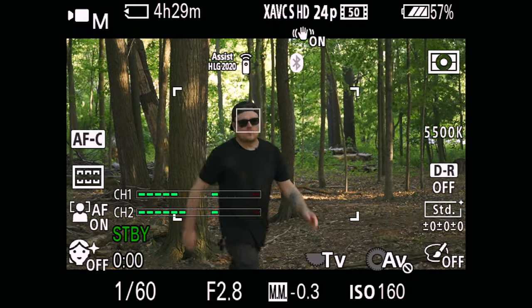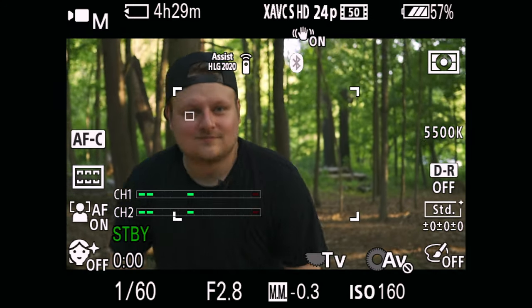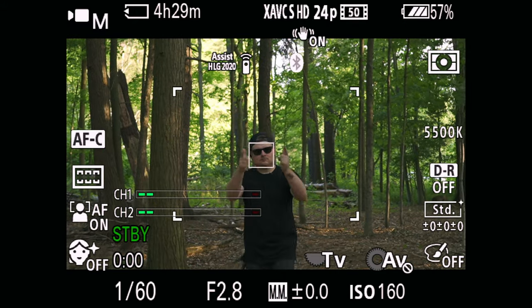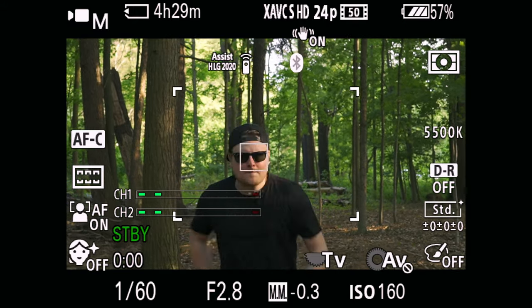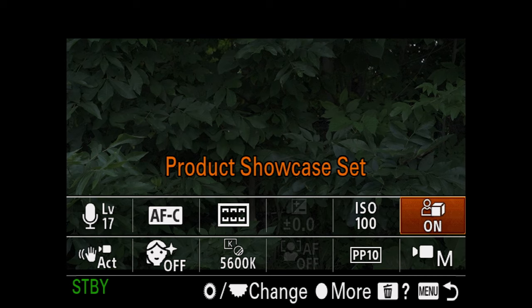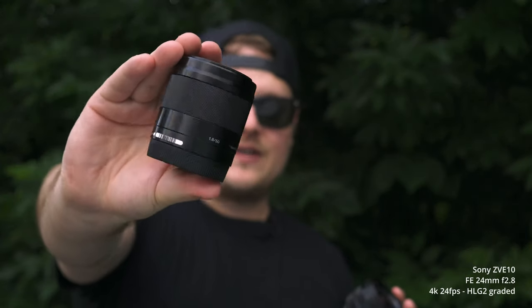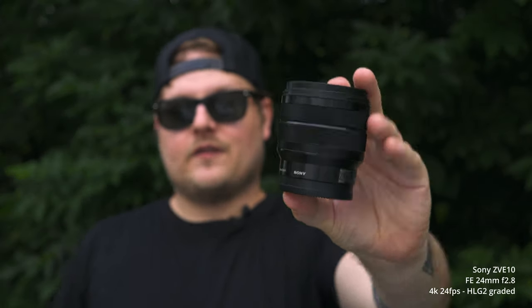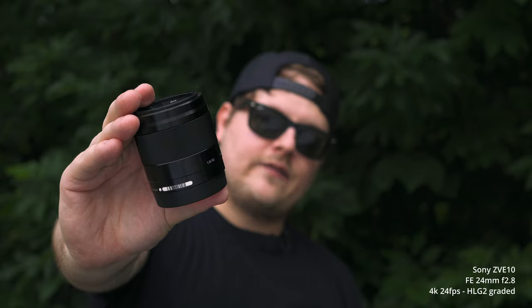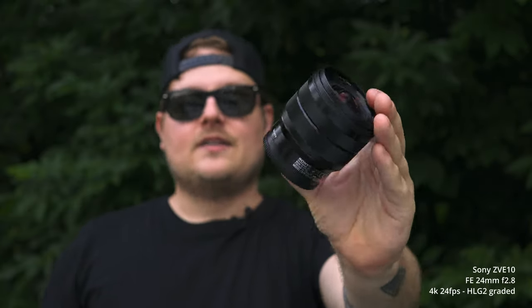When it comes to autofocus, it has the best-in-class autofocus — the same thing Sony's putting in all their cameras. Amazing eye and face detection in video as well as photos. As you can see in video, it had no problem tracking my face even with sunglasses on. It also has product showcase mode like the ZV-1 — you can put anything in front of you and it'll focus on it, then jump back to your face. It's great if you're trying to show products while talking, though sometimes it can take a little long if you're also using face detection.